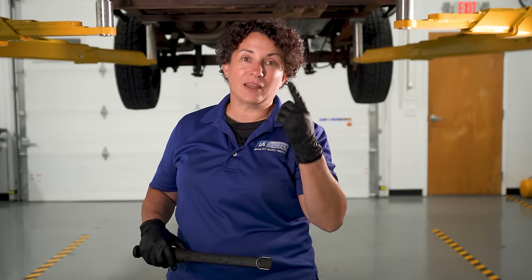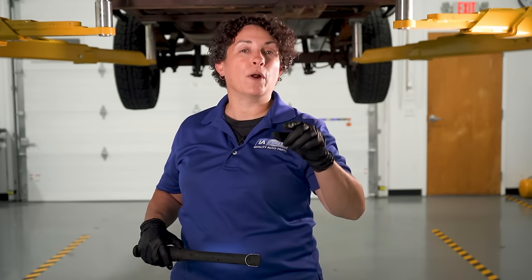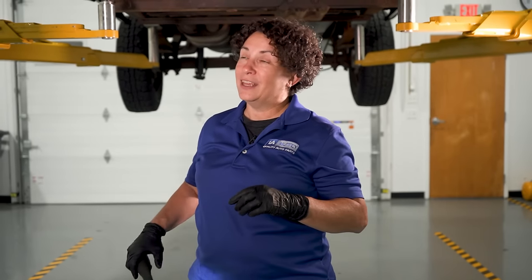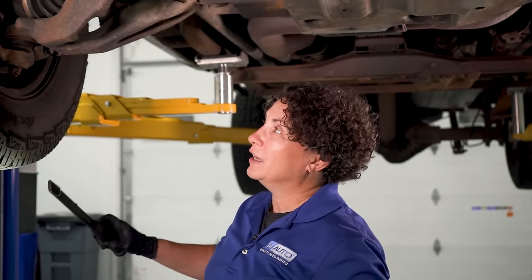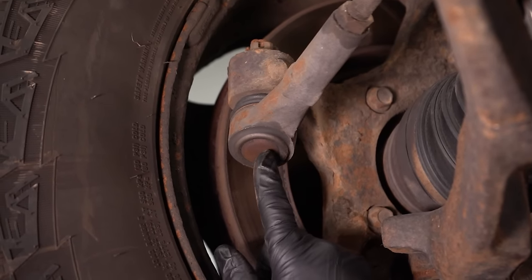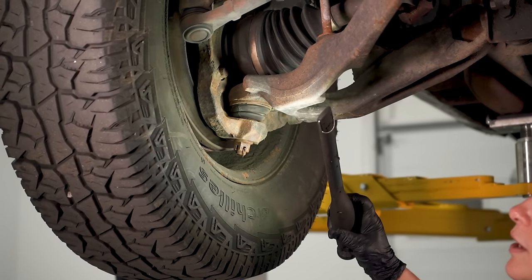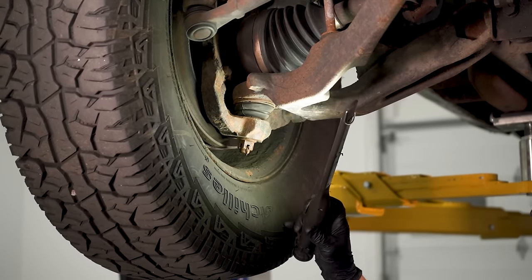It's in the suspension — I'll give you that much of a hint. Don't forget to go to 1aauto.com for all your car part needs. You're going to need them because it's a very simple fix, but we're going to show you what causes it — a tie rod end or a ball joint. It could be either one making that noise. We're going to get into it right now.